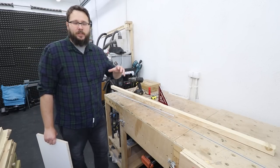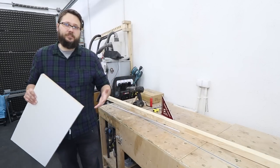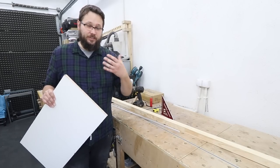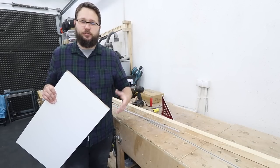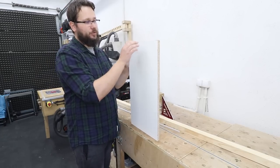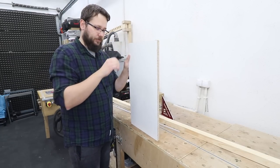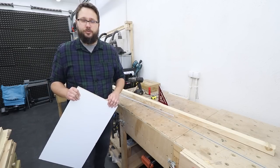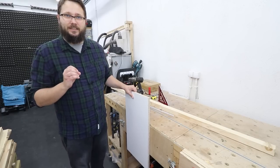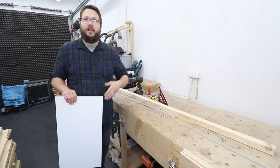One of the features that my workbench is missing is the ability to clamp larger sheets of material in vertical positions. For example, if I'm building a carcass and I want to use dowel joinery — my preferred method for putting cabinets together — I have a problem of how to position my board so it's nice and stable and to pre-drill the holes for the dowels.